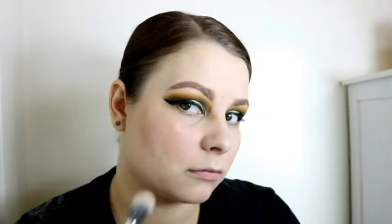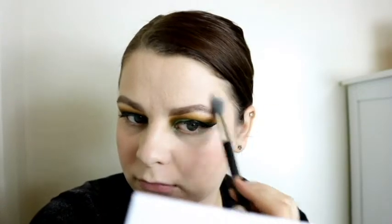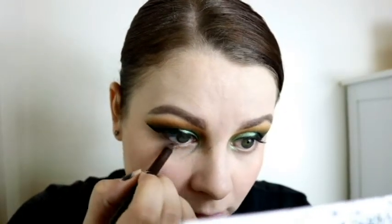Then I go in with the Artist Couture Diamond Glow Powder in Summer Haze — a very gold powder but beautiful on a variety of skin tones with a light hand. It's a loose highlight so you have to be careful. Then I use a NYX eye pencil in Brown Perfection — I'll have all products listed in the description box with links — placing it in my waterline and along my lower lash line.